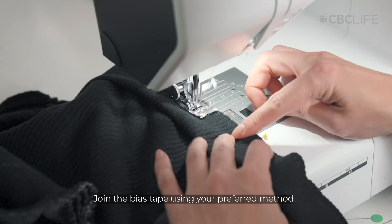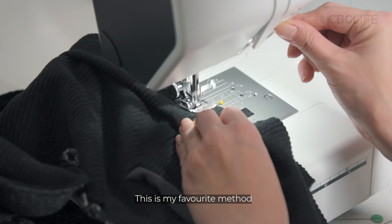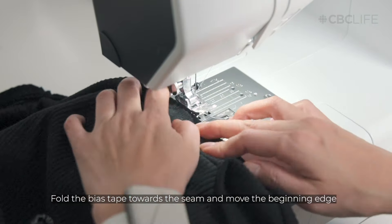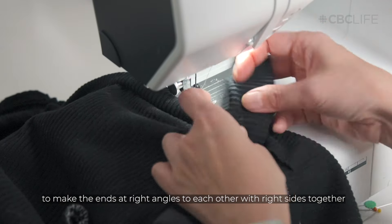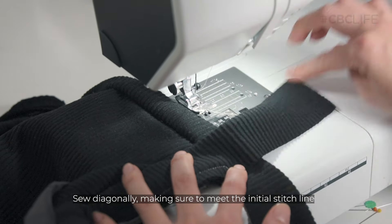When you reach the beginning, let me show you my favorite method to join bias tape ends. Sew until you meet the starting point. Fold the bias tape over towards the seam, and move the beginning edges so that the ends are at right angles to each other with their right sides together. Sew the seam diagonally from the corner to the initial stitch line.